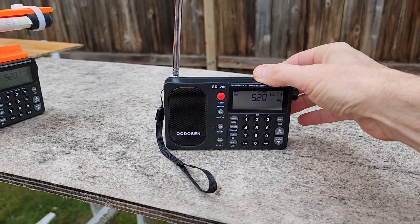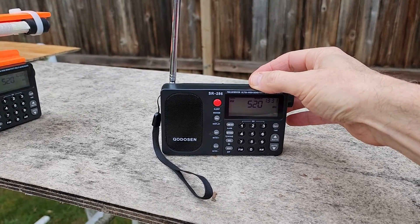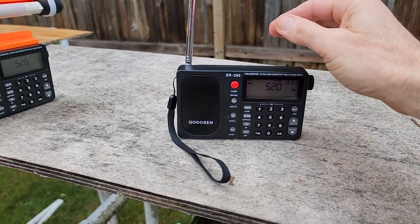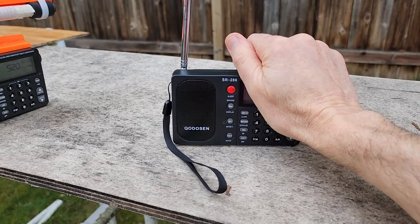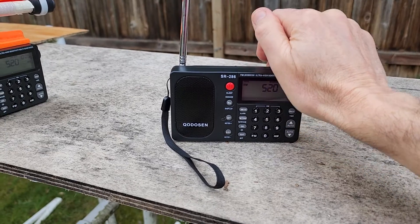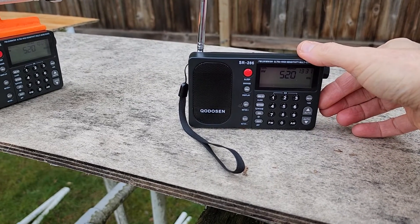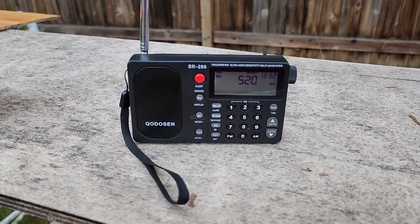Now I've got this stock model here. This stock model is the poster child of a problem SR-286. Let me explain what digital hash noise is from the display. When you put your hand over the digital display, you're going to hear some noise. When you take your hand away, it'll reduce.